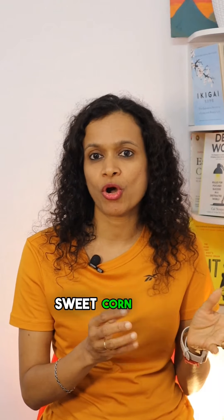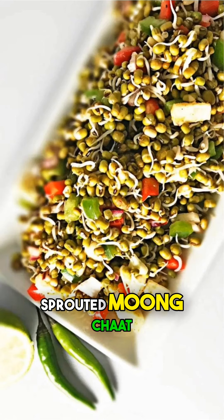Number two: Corn chaat. Corn is high in fiber and antioxidants. Prepare this by simply mixing boiled sweet corn with veggies, chaat spices, and a little lime juice.